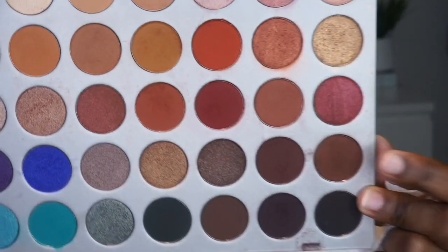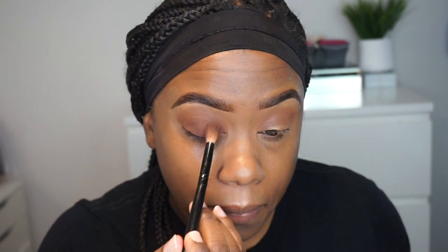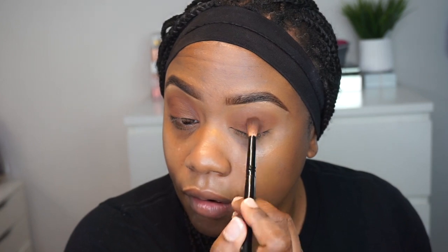Then I'm going to go back in with this palette. I'm going to take this shade, which I believe is Mocha, and apply that on to the lid as well. Like I'm telling y'all, this is my go-to classic soft glam. For me, soft glam — I will rock a brown smoky eye every damn day of the week.